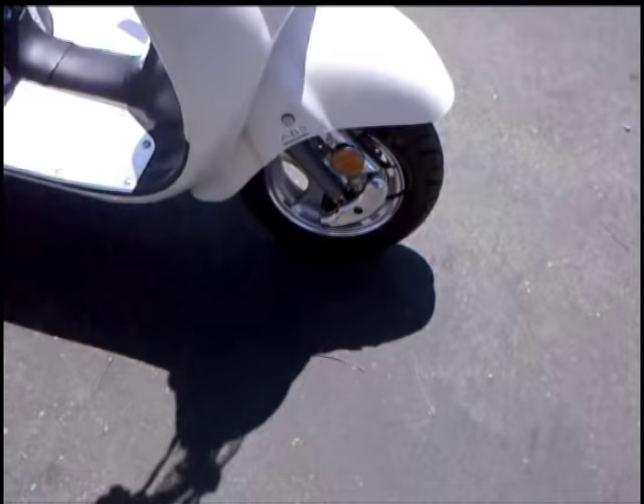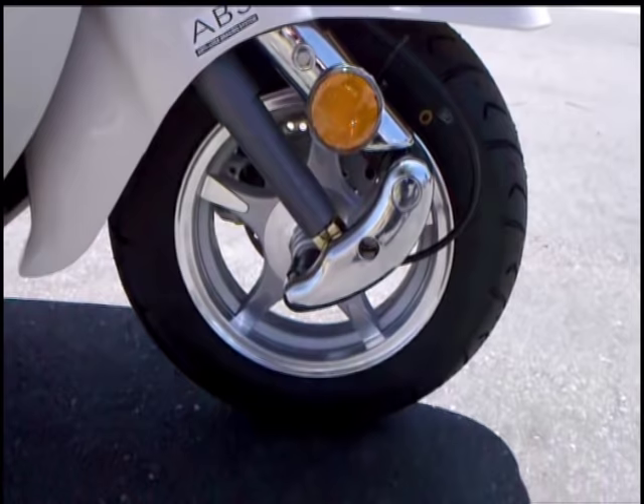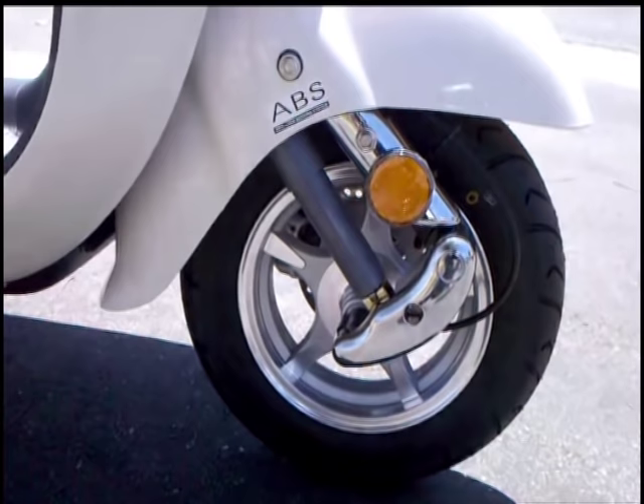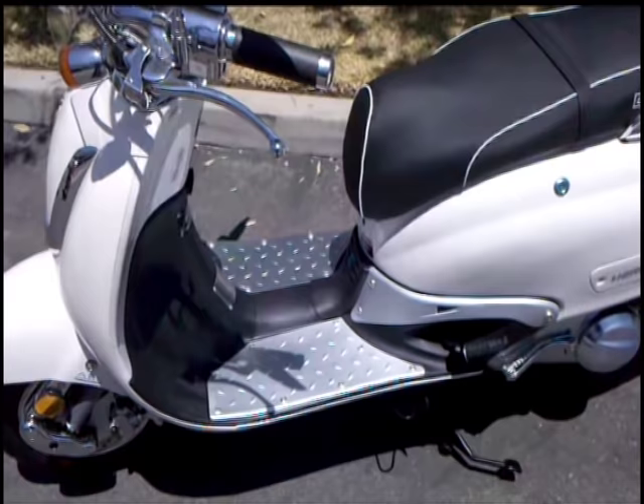Every BMS scooter comes with upgraded aluminum wheels with anti-lock brakes. Check out the upgraded suspension — this is a lot smoother through the potholes. We're using a 10-inch wheel, 3½ by 10, and with the suspension upgrade you're getting a lot smoother ride for your money. All the instrument panels are a little bit brighter, a little bit easier to read, and each BMS scooter comes double painted. Pictures don't show this stuff, folks — this is what your money's getting you.